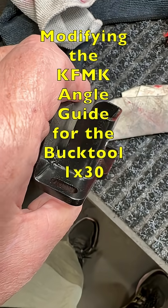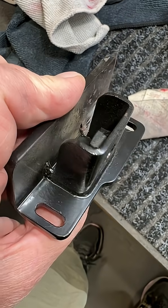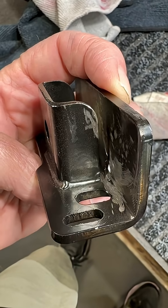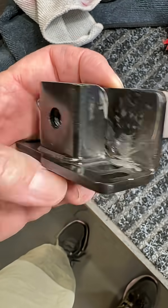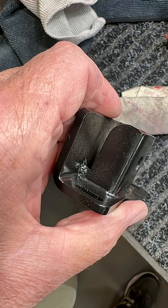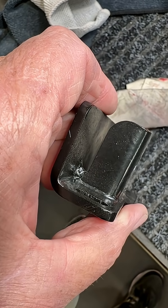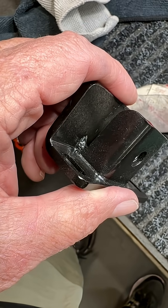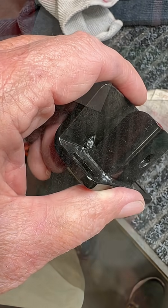This is part of the angle guide, the new angle guide for the 1x30s. I'm trying to get that weld down — I know it doesn't look very good. I'm going to finish up this side, and then I'm going to finish cutting that weld out on that side so it slides on the platen a little bit further on the 1x30s.